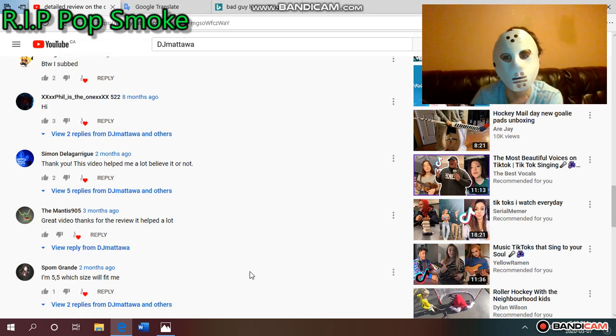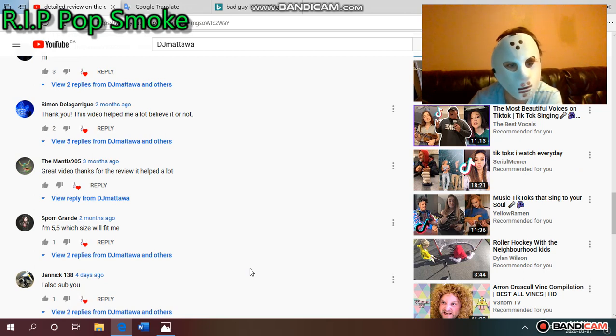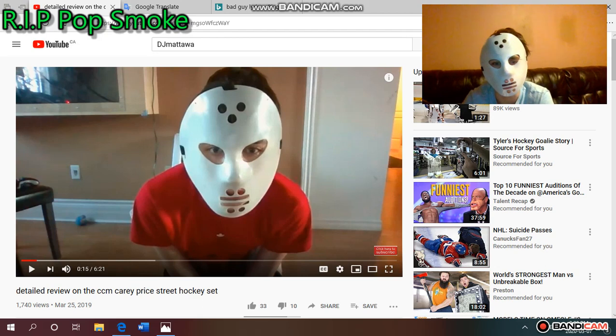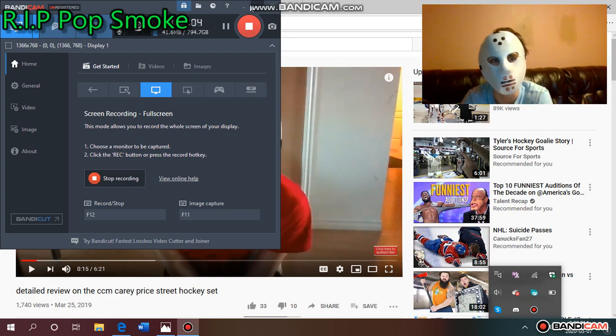I remember commenting about Toronto — I definitely like Toronto. The Mantis905 said 'great video, thanks for the review, it helped a lot' — if you're watching this, I appreciate you. Spongron asked which size would fit them, and I basically said I don't know but you can talk to a retailer. Janik138 said they subbed. Easton Lee's Hockey said 'just take the mask off' — unfortunately I can't right now, but maybe one day in the future.